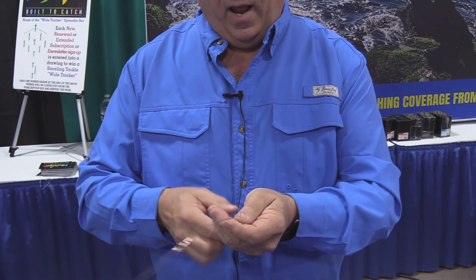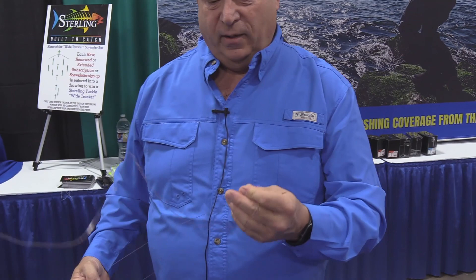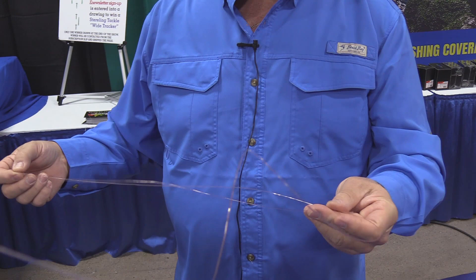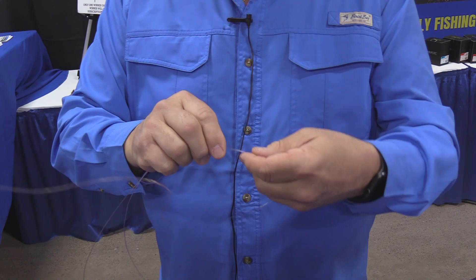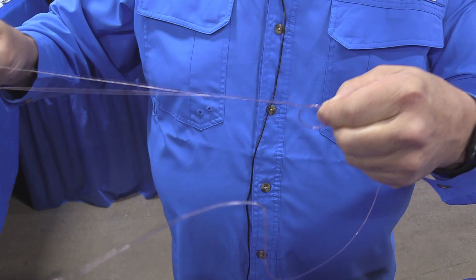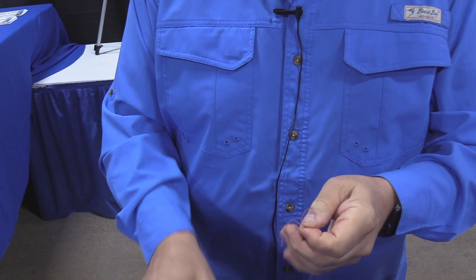You start off with a section of double line like this, and you can make this section about 12 inches long. If you're in a really sticky, nasty piece, I might make this six feet long if I'm dropping down inside of a barge or something. For most cases, I'm going to make this about a foot and a half long. I'm going to go up to the top and tie a two-turn spider hitch — go around two fingers, then around one finger, and drop the end of the double line back through itself. You could also do a double surgeon's loop right there.